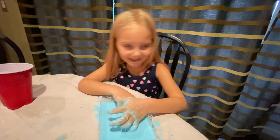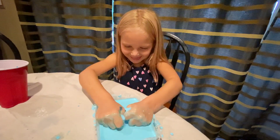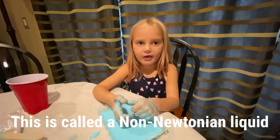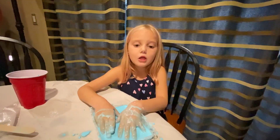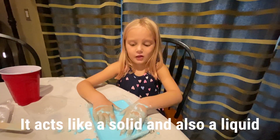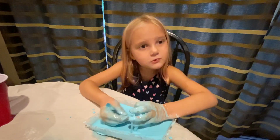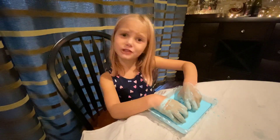I'm making it messy everywhere! This is called a non-Newtonian liquid. It has viscosity — it's solid and liquid at the same time. This is so cool! Is it solid or liquid? I just don't know!